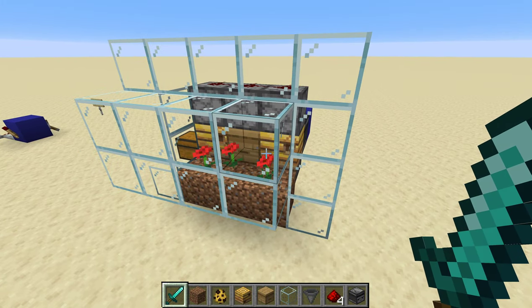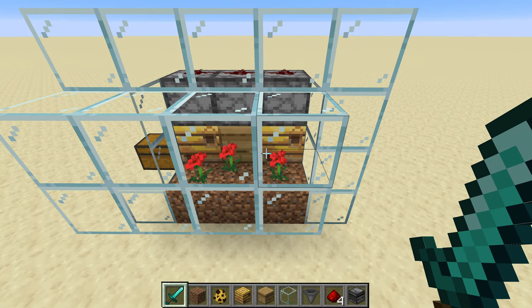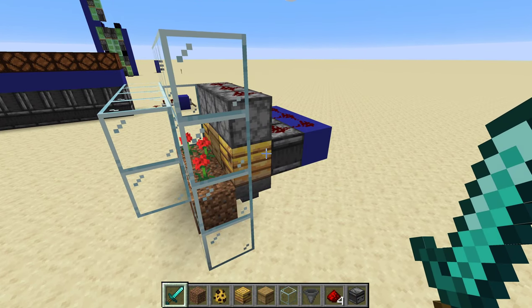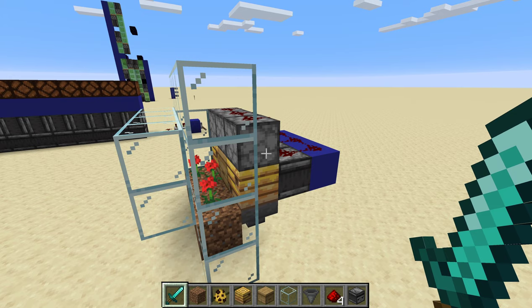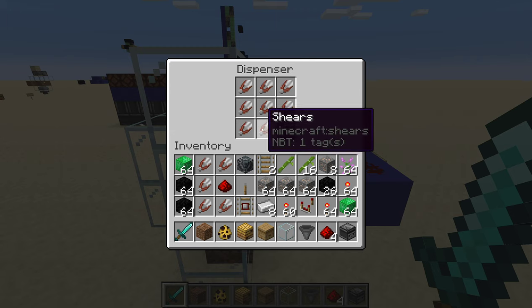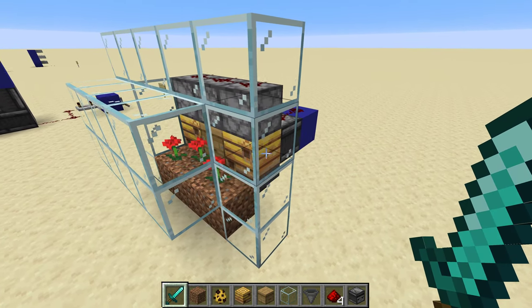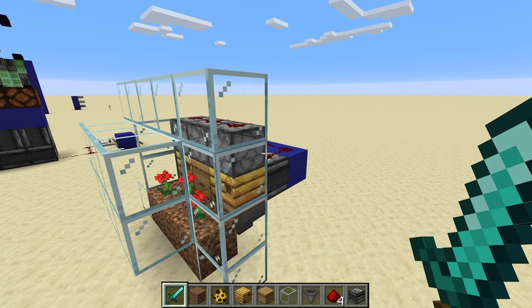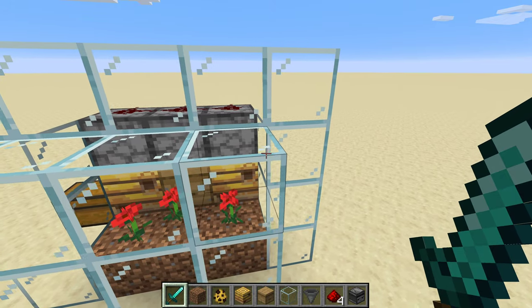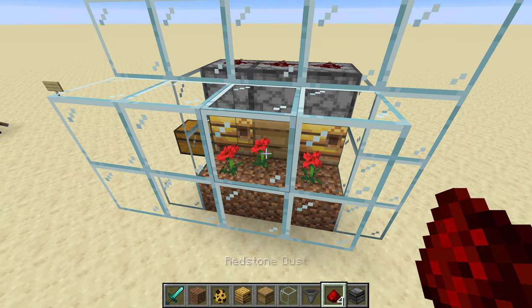As soon as any of these fill up with honey, the observer is gonna see that state change and fire a signal at all of them. Which doesn't matter, because the shears only use up durability if they actually do something. So it's fine that there's cross contamination from the redstone lines of these three things. It makes it a little bit noisier, but if you put it far enough away from the central area of your base, you're not going to be listening to it most of the time.